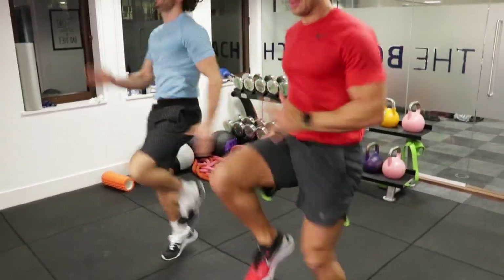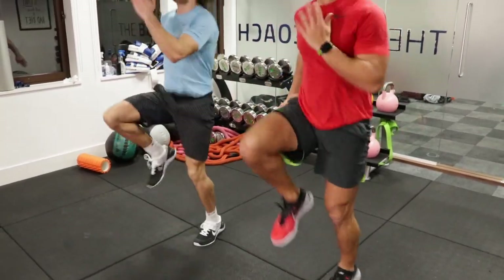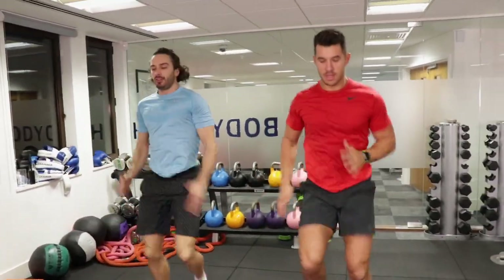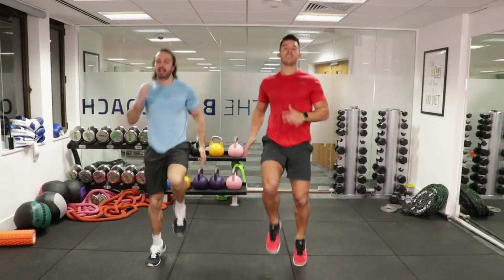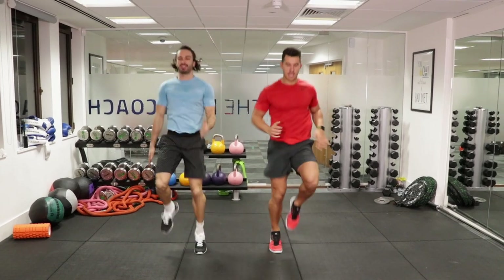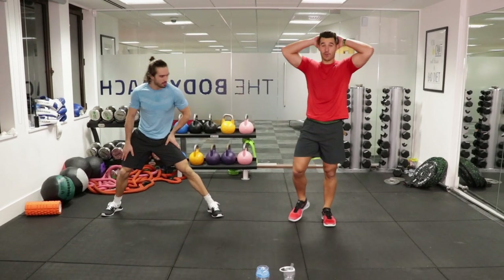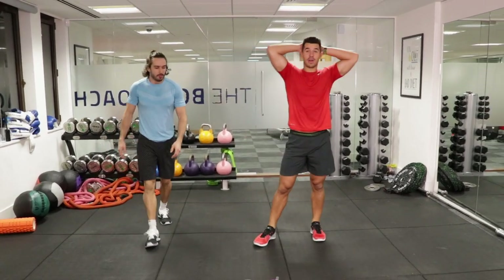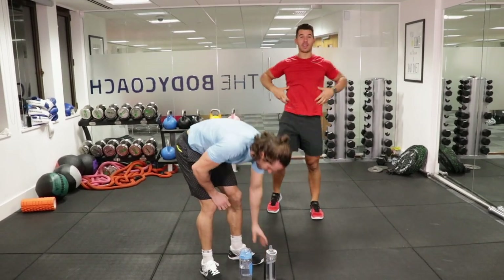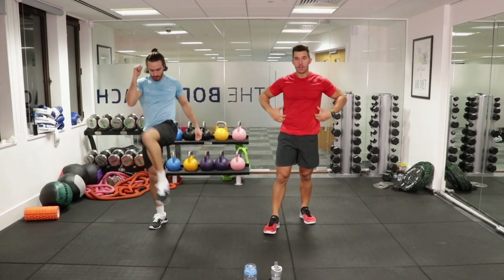Step up a little bit quicker. HIIT training is about effort and intensity — going as hard as you can for these working sets. Get your heart rate up as high as you can. From there we've got a standing knee crunch. Hold your hands behind your head. Get your knee up to that elbow, really working the side obliques — the abs that frame your six-pack.